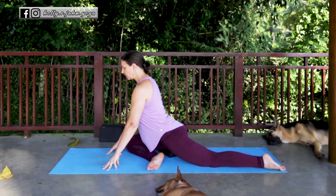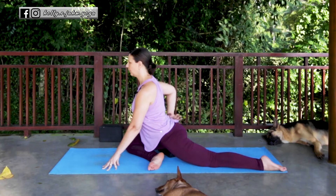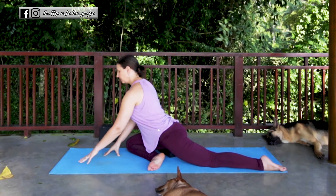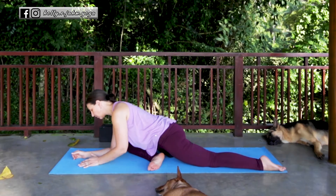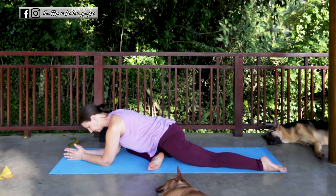In this variation of pigeon, if this feels intense then you can always stay upright here. You'll also get a nice back bend in the lower back, or you can fold forward — this takes the stress off of the back and brings a little bit more weight into that right hip, intensifying the sensation. Just breathe and let the hip open.